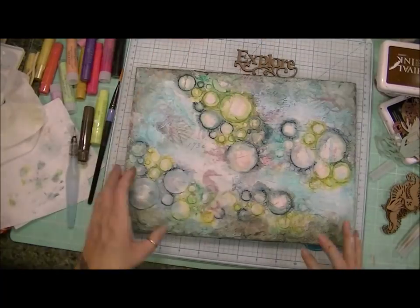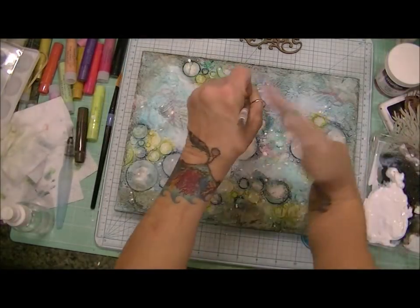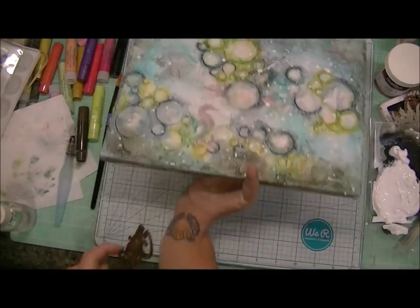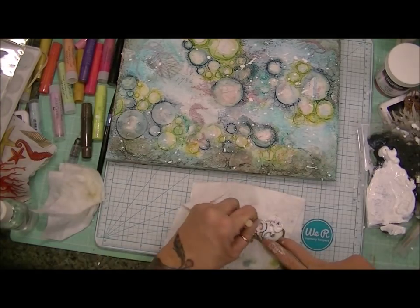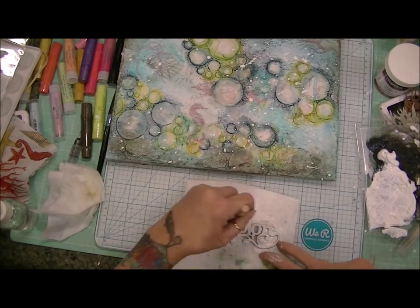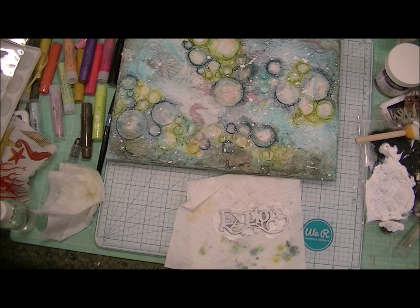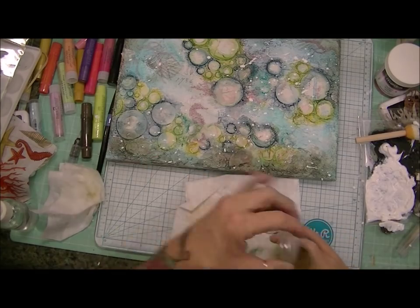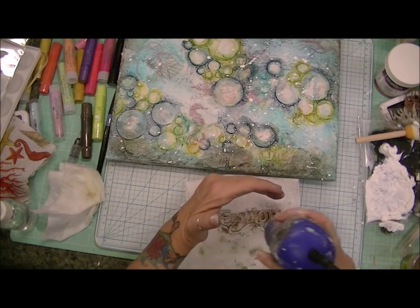So first I'm going to add some white splatters using my white acrylic paint — I felt like it needed a little bit of white. And then I'm going to take the leftover paint from that white acrylic paint and paint over my word 'explore' with this little sponge dauber. And then while that paint is wet, I'm going to take my Queen's Gold embossing powder from Ranger and sprinkle some embossing powder along my word while the paint is still wet so that I can emboss the gold. My word would just have hints of gold on it.